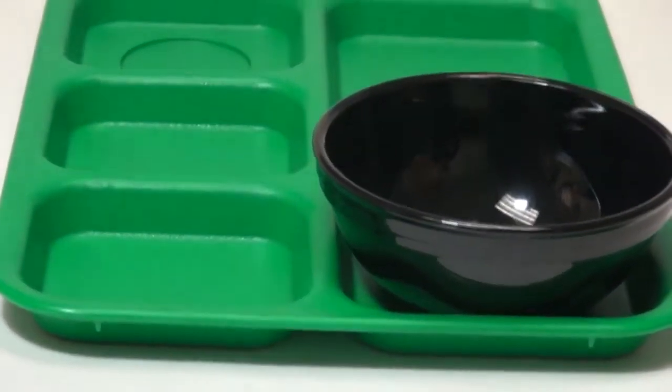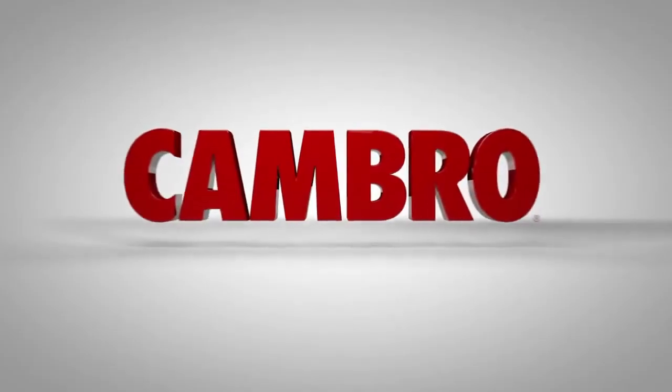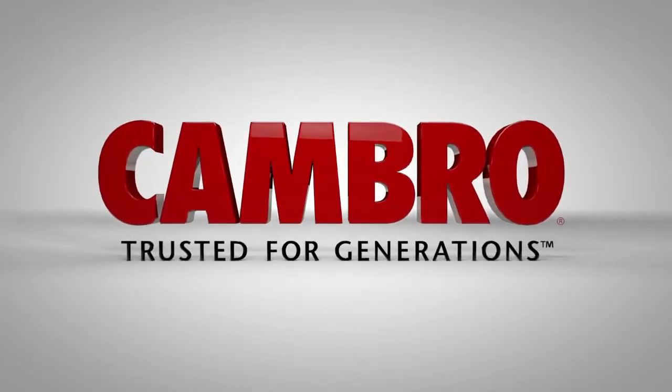For more information on the Cambro compartment tray and possible bowls to use with the trays, visit www.cambro.com.